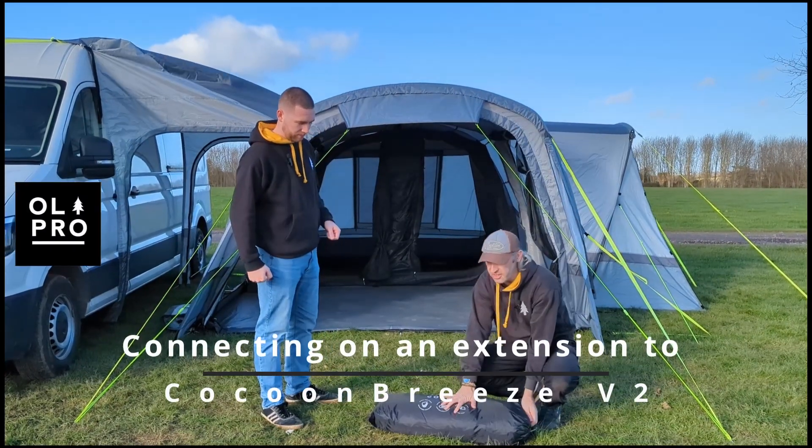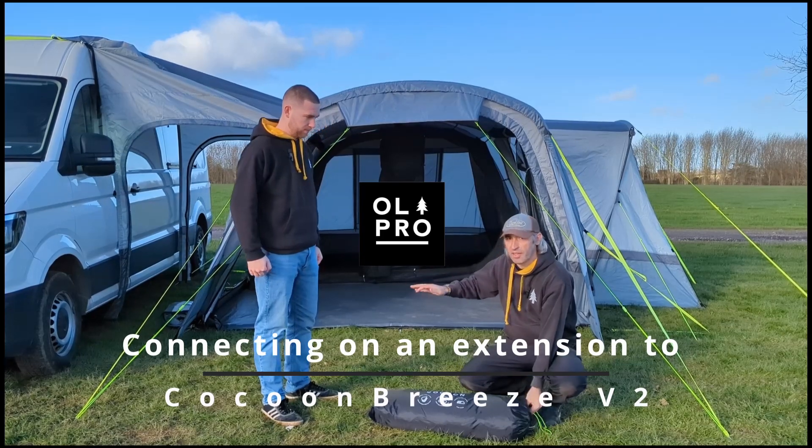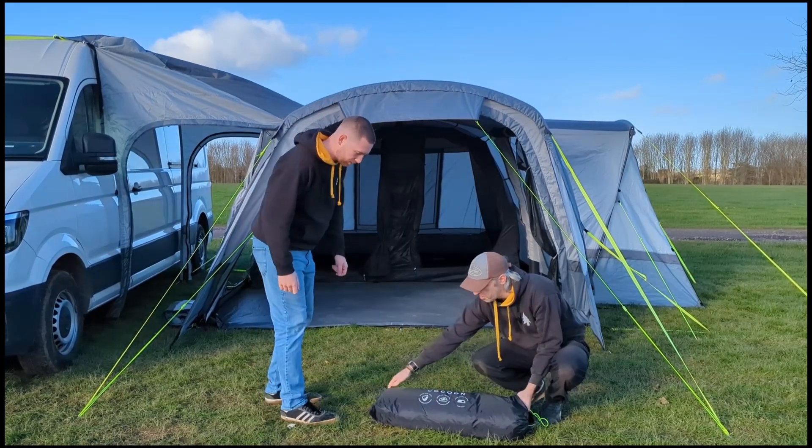We're now going to connect the extension to the cocoon. This one's an Excel in the background but it'll fit all the cocoon breezes exactly the same, and we'll show you how to do it.